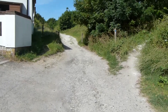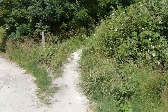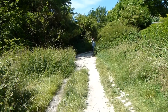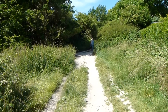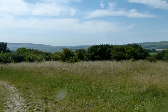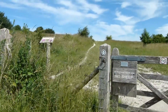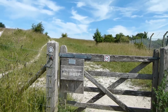At this fork, Greenwich Meridian Trail takes the right-hand path. Next we head along this chalky track, with views opening up behind me, and Greenwich Meridian Trail now goes through this gate and along the path ahead.